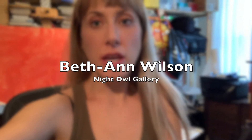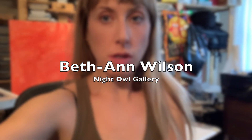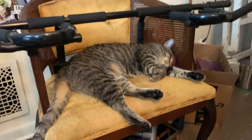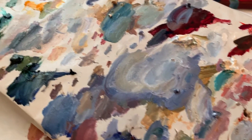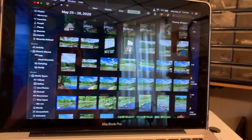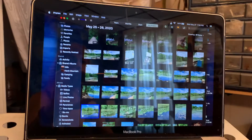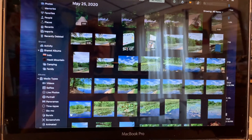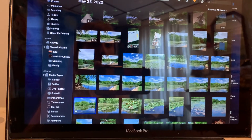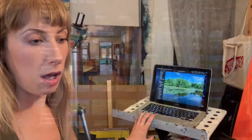I'm here in my home studio and I'm going to show you a little bit more about my process. I take a lot of photos and I look at them when I get back into the studio. I bring them all into iPhoto so I can look at them as a whole group and look at their individual compositions. I've already gotten a canvas started here.